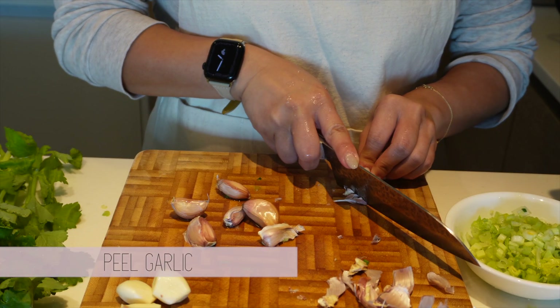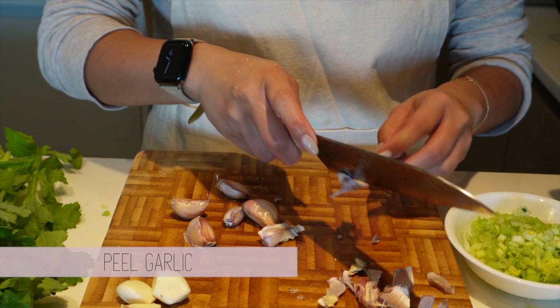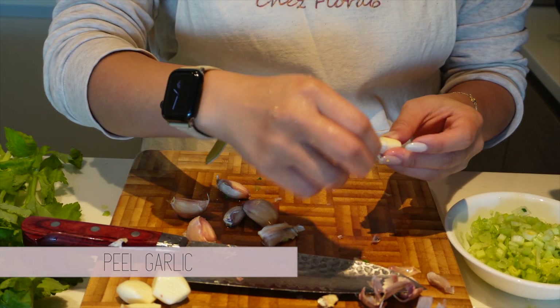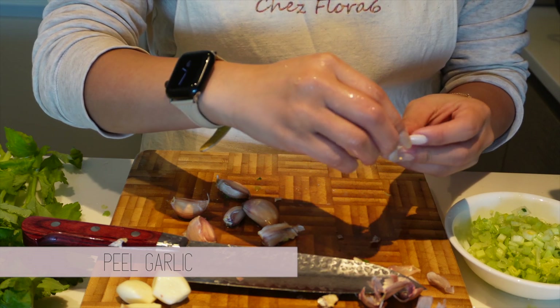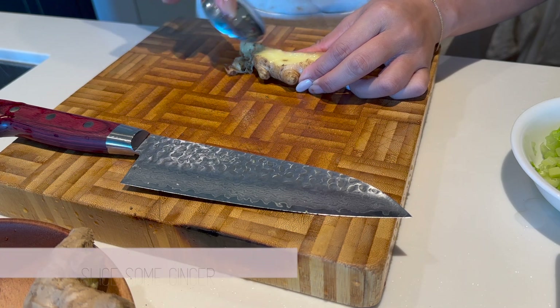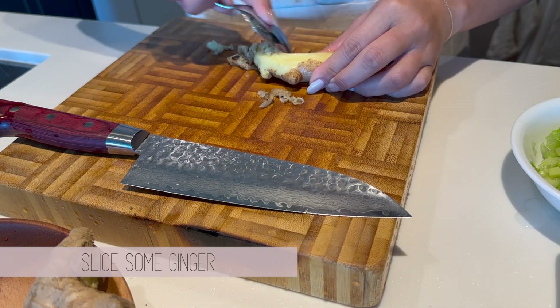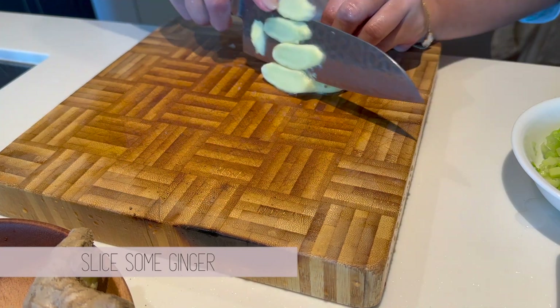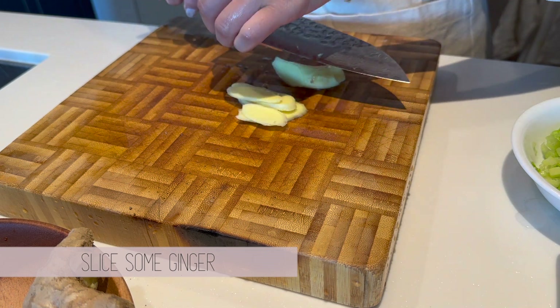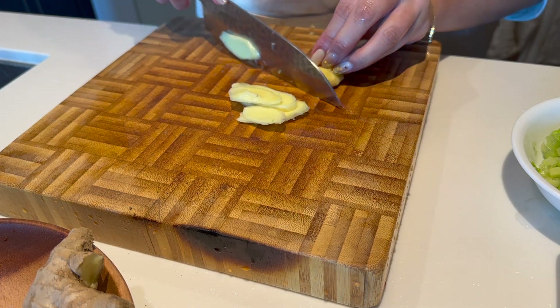And next up, peel some garlic and slice some ginger pieces. Then we're all set to start cooking.